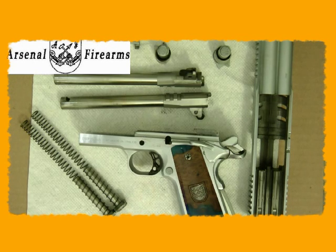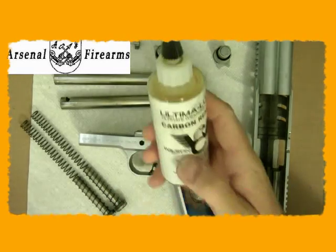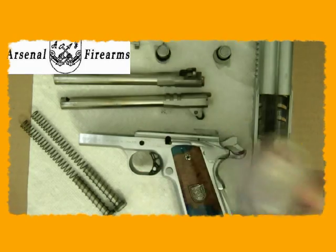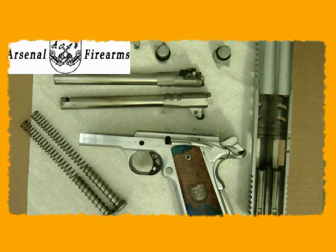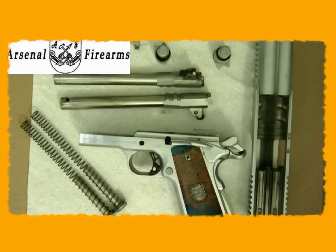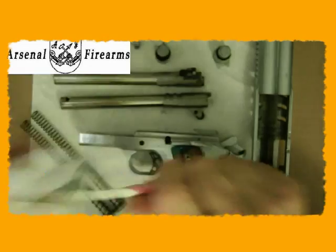Now let's go ahead and clean it. I have numerous cleaning compounds here: bore polish, which removes copper traces and polishes; carbon remover; and my ultra lube. These are all Wilson Combat products — not necessarily because they're the best, just because I ordered them at the time. I also use a handy cut-up toothbrush, which is great for getting into tight spots.